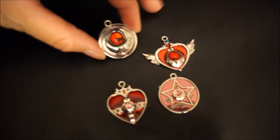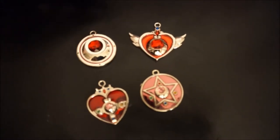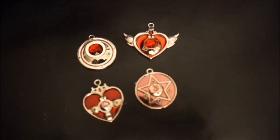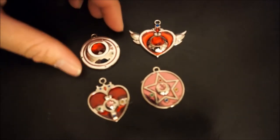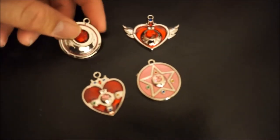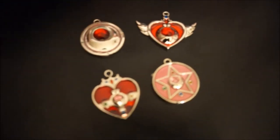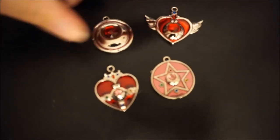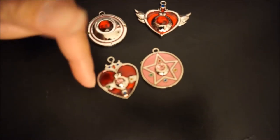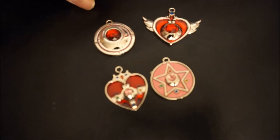You have the different types of brooch and compact — the cosmic heart, the regular heart, the crescent moon, and the other brooches. They're painted in a silver color, and some of them have a ruby jewel on them, while these two have a little bit of pink jewel on them.